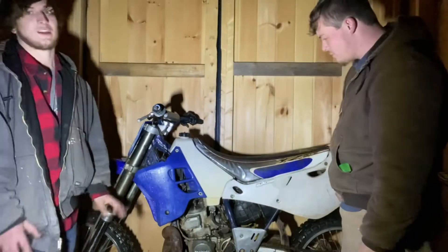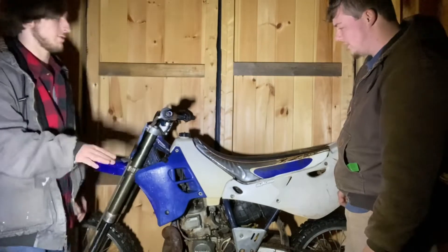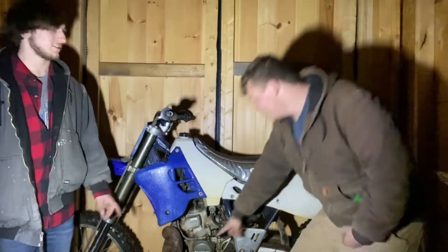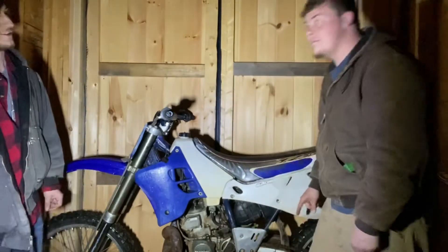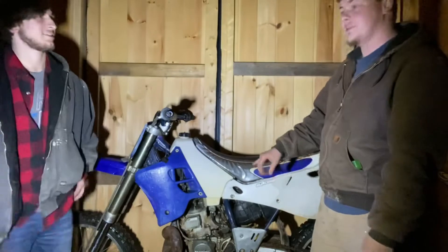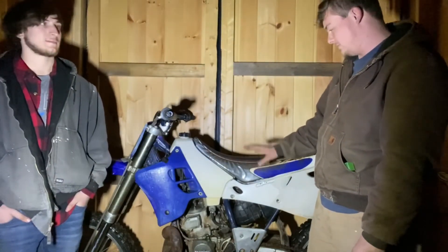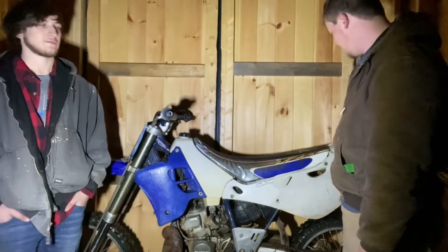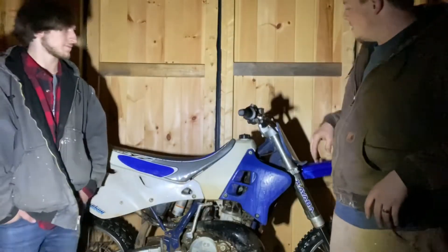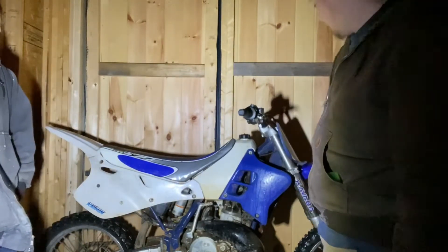Maybe some new plastics, maybe some graphics, definitely a cleanup. The next video on this is going to be a full disassembly clean — this thing's coming all the way apart. We were told it has a Factory Racing boyesen magneto cover and boyesen reeds. We'll take it apart to confirm that before we list it in our description for sale. Also, there's a broken front brake lever — we'll definitely replace that. It's got a Pro Circuit pipe.